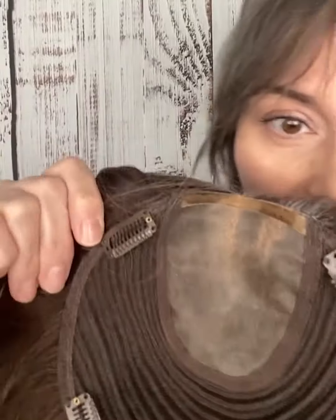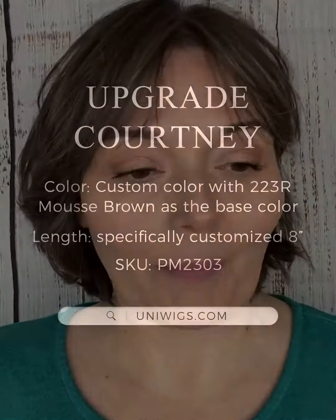It's very simple — it has some clips in it, and you can see you can make the parts over to either side. I don't really think anybody can tell. It's beautiful. Again, this is the upgraded Courtney Mono Topper.